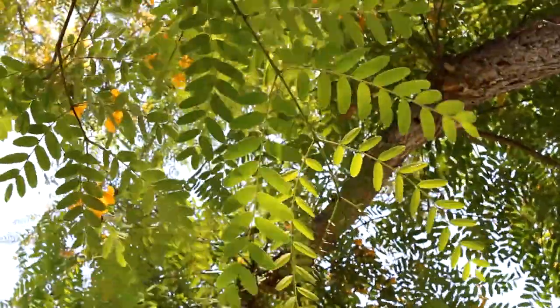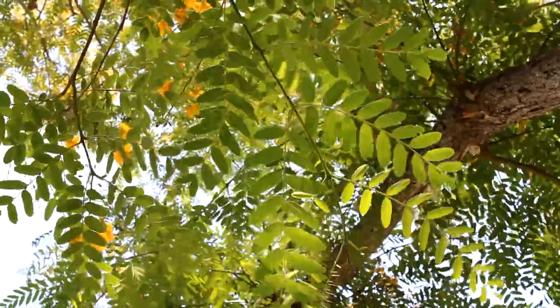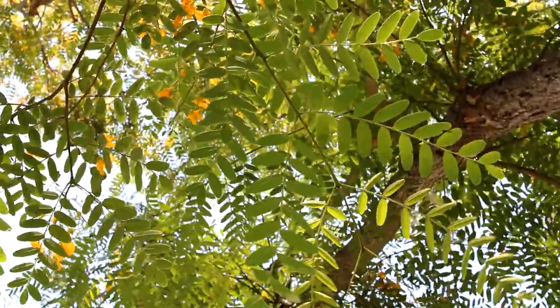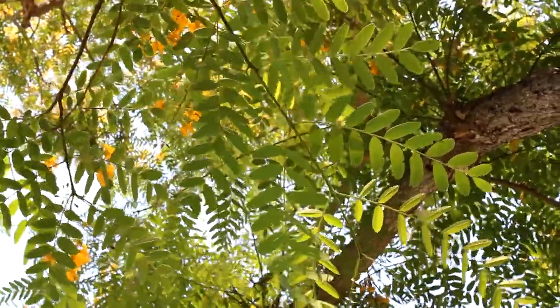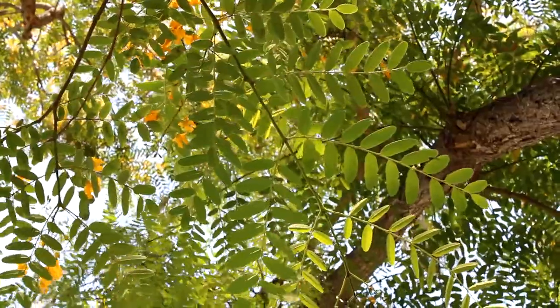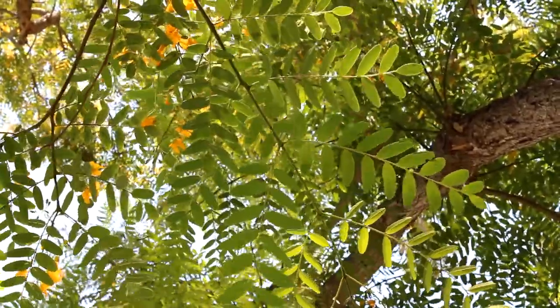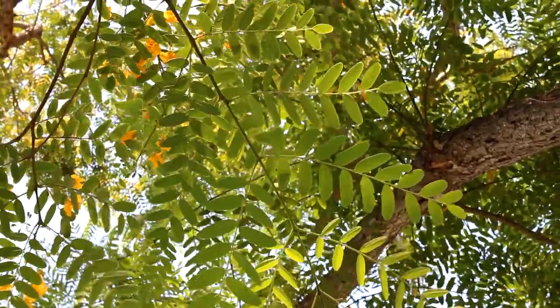The leaves of this tree are pinnately compound, and you'll notice there is a main stem, and on the main stem you have little opposite stems which break out, and on the opposite stems are the leaves. The leaves themselves alternate very closely together up the secondary stem to the end where you have a terminal leaf.